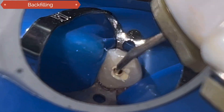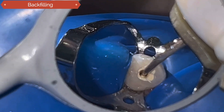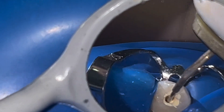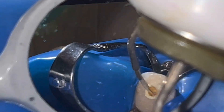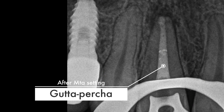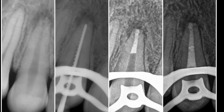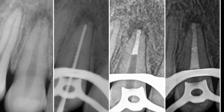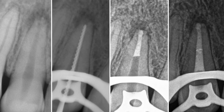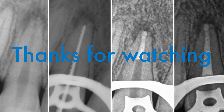Once the bioceramic material is completely set, gutta percha is injected with a gun with sealing cement. We'll see you next time. Thank you.